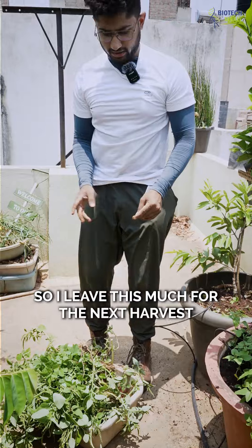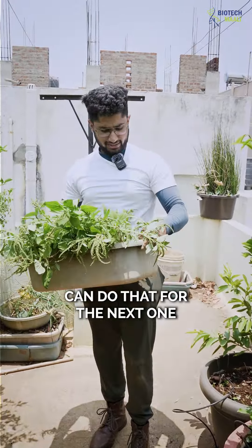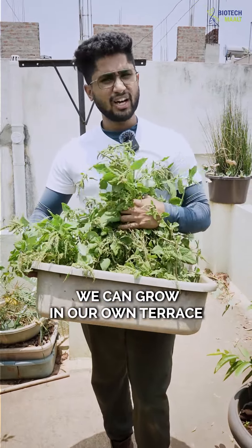I leave this much for the next harvest. I have a few more tubs to cover, but yeah, this is how much we can grow on our own terrace.